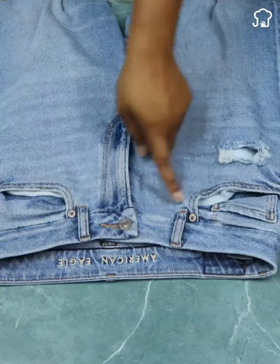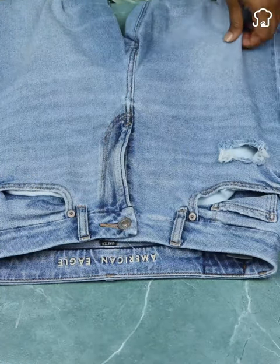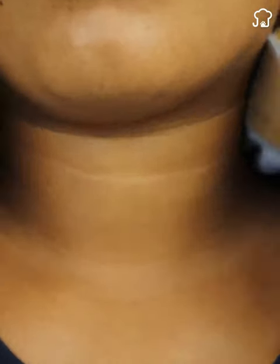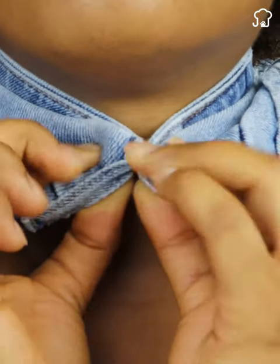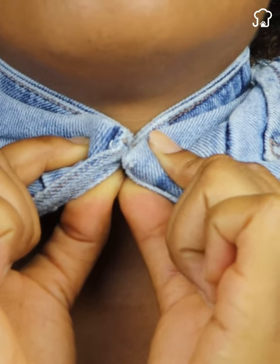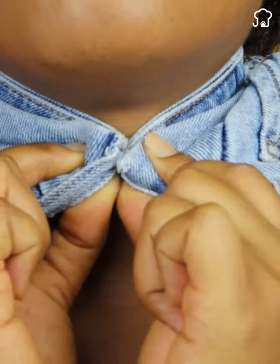If you are buying pants and want to make sure that they fit correctly on your waist, here is a quick and practical trick. Before making the purchase, measure the width of the pants around your neck, simulating the measurement of your waist. This approach will give you an idea of whether the pants will be suitable for you before trying them on.